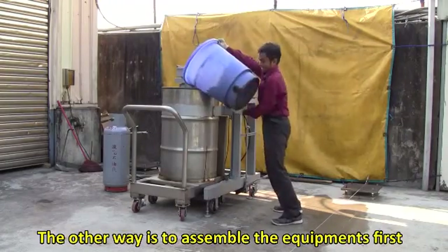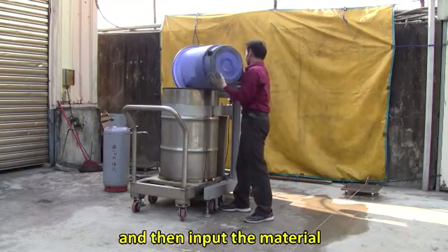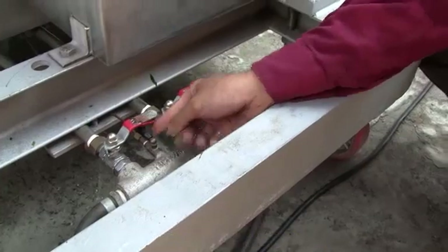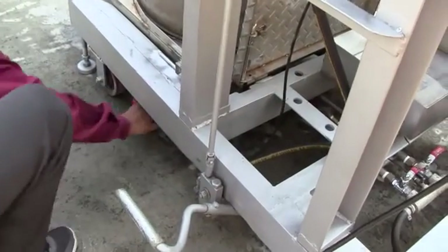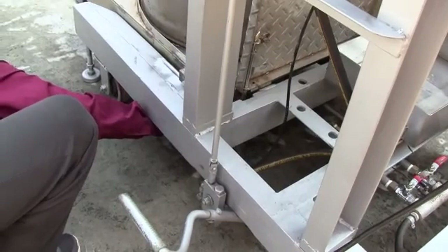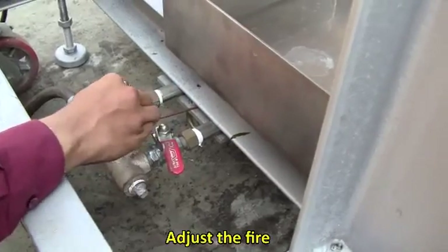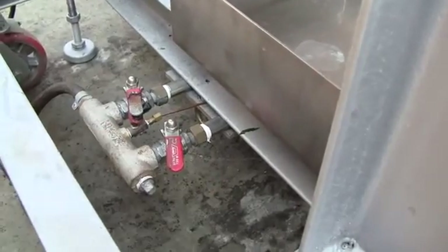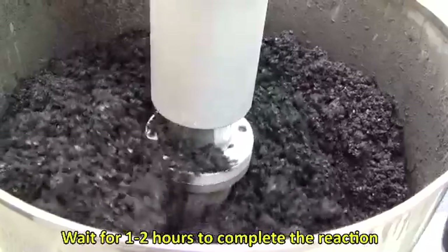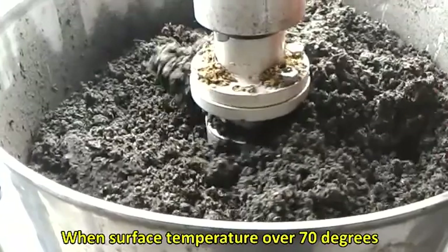Alternatively, assemble the equipment first, then input the material. Open the burner control valve and proceed to ignition. Adjust the fire and wait 1 to 2 hours to complete the reaction. The reaction is complete when the surface temperature exceeds 70 degrees.